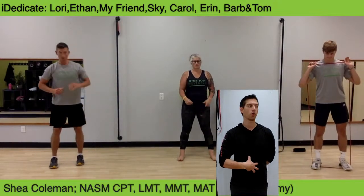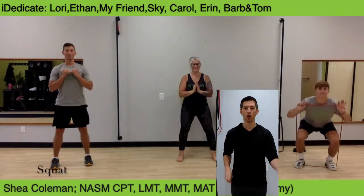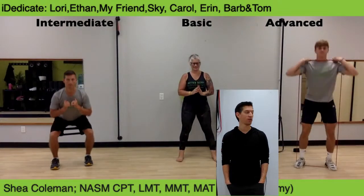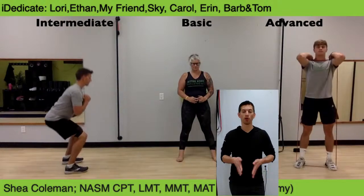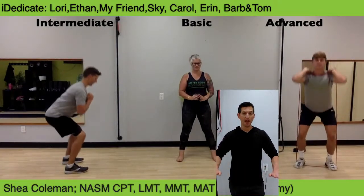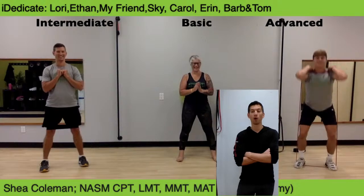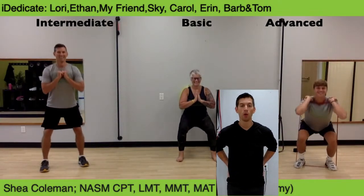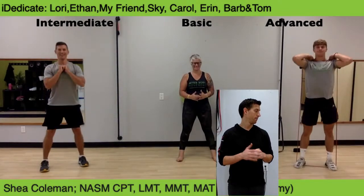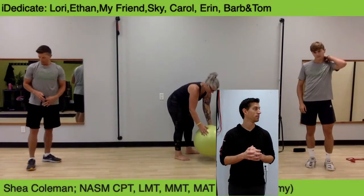Squat — before you ever start, core tight, shoulders down and back. Squeeze your feet apart — separate the floor. I like to think like I'm standing on a newspaper and want to rip it apart with my feet, pushing straight out — not just toes, not just heels, but both. You're going to find that your hips activate so much more when we go through this. Finish the squat all the way up. Transition to single leg step down.